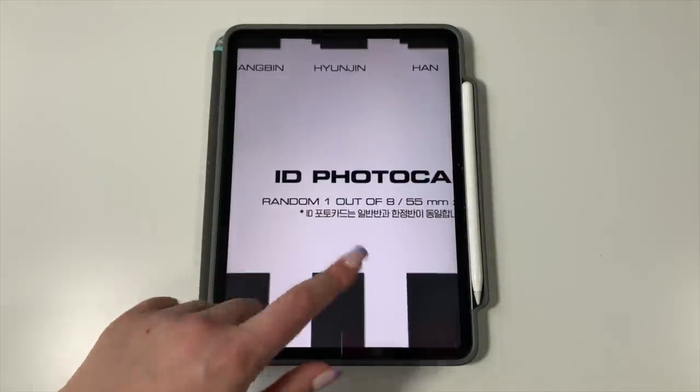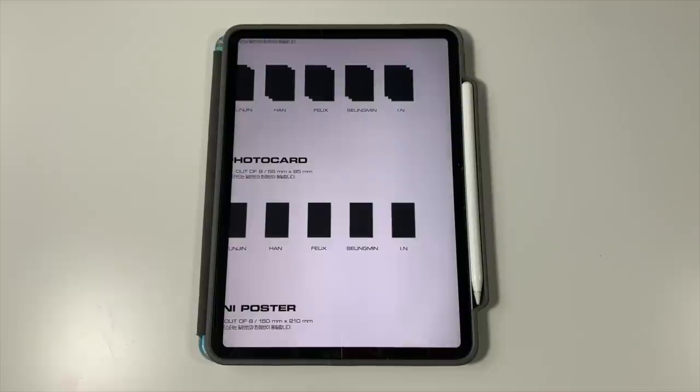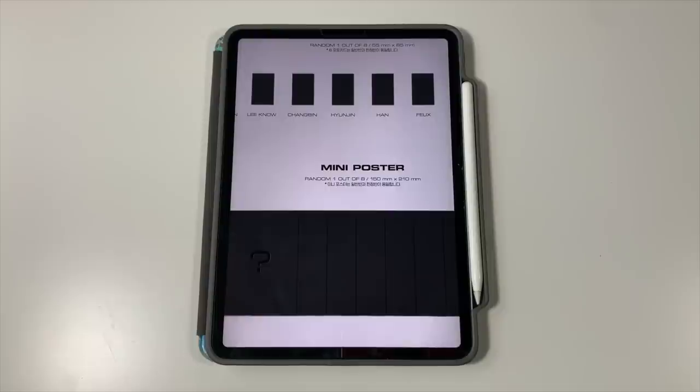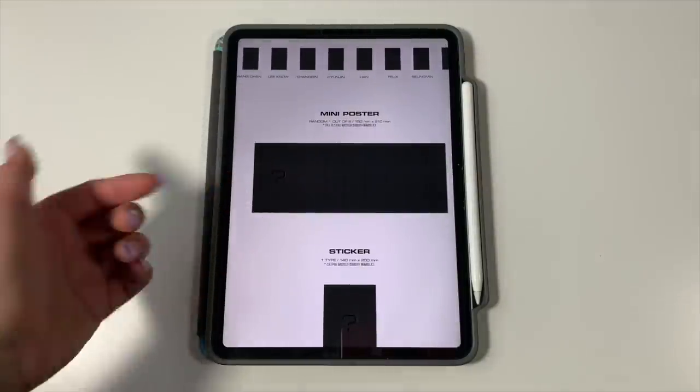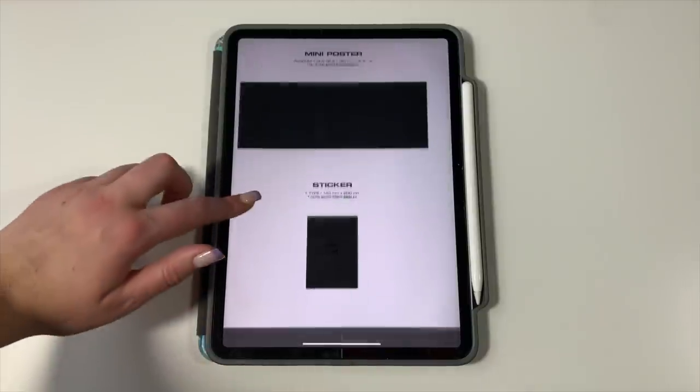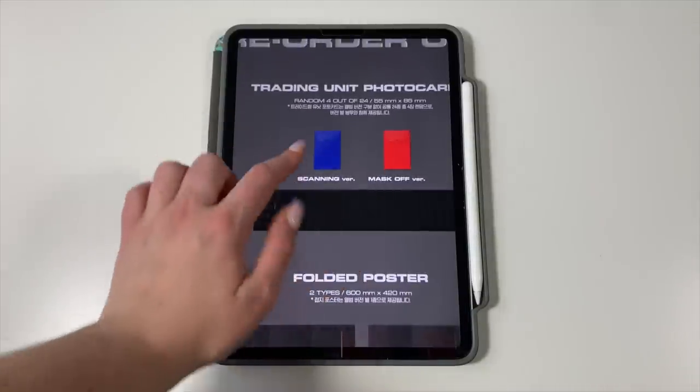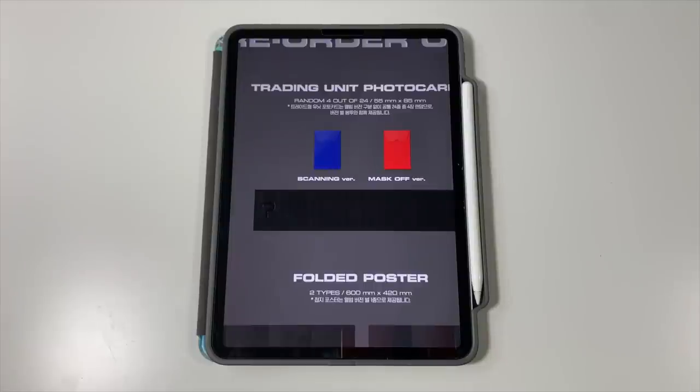So that's four cards per member total. I'm collecting OTA again this era — I've decided to collect OTA moving forward from No Easy onward. There are also mini posters, one out of eight. I'm not totally sure if I want to collect all eight since they're larger inclusions, but I'll probably end up with enough albums to pull them all anyway, so I'll likely collect them. There are stickers too but we don't care about those. For pre-order benefits, there are trading unit photo cards — about 24 unit cards total, you get four per pre-order. I'm planning to collect all the unit cards since Stray Kids haven't had unit cards in a while and it's a fun opportunity.